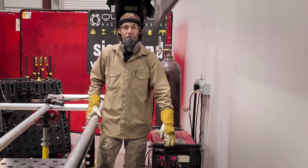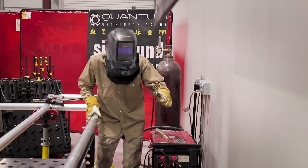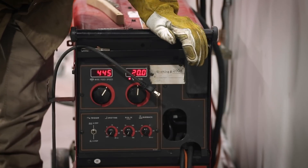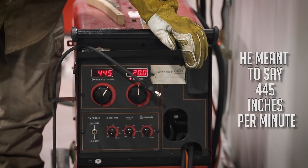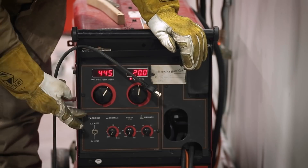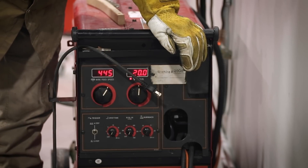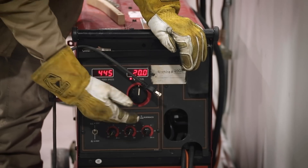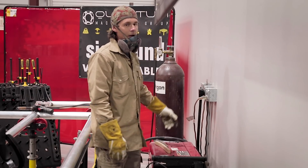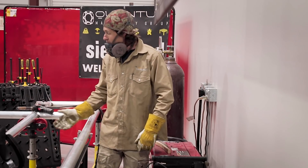I'm using a Lincoln Electric 255C PowerMIG. Right now we are at 20 volts, 455 inches per minute. We have everything else off on this machine. We have it set up on the four-step trigger, but the spot time, the run-in, and the burn back are all off right now. We're using 100% argon and we're using a spool gun.